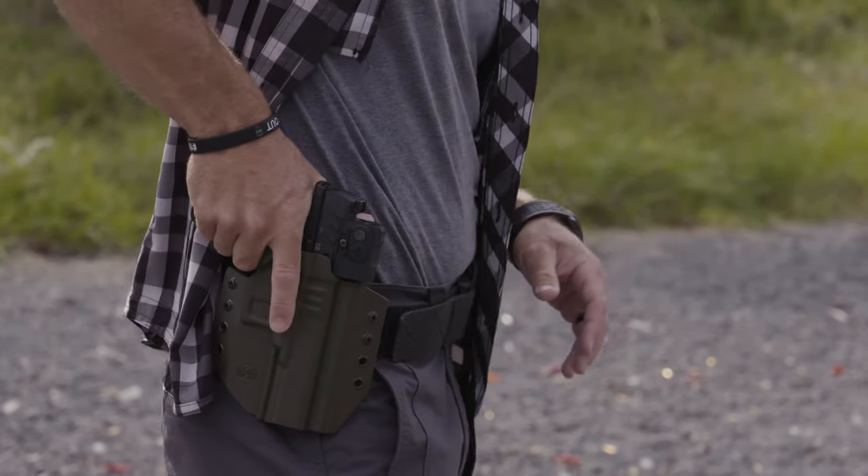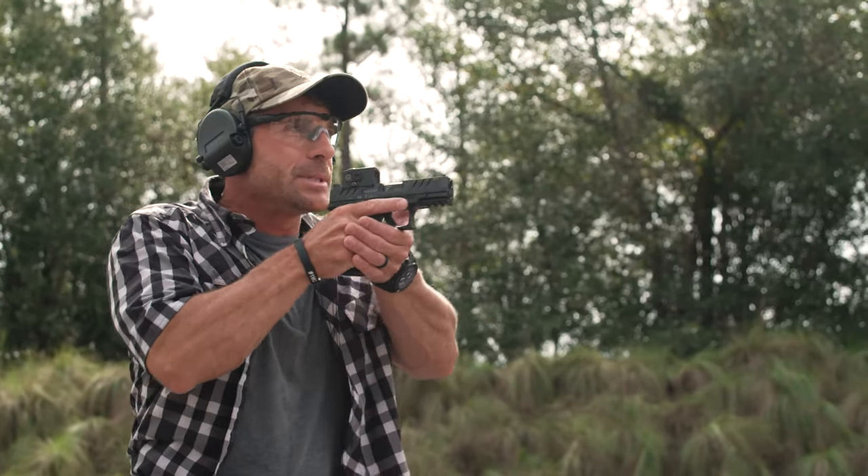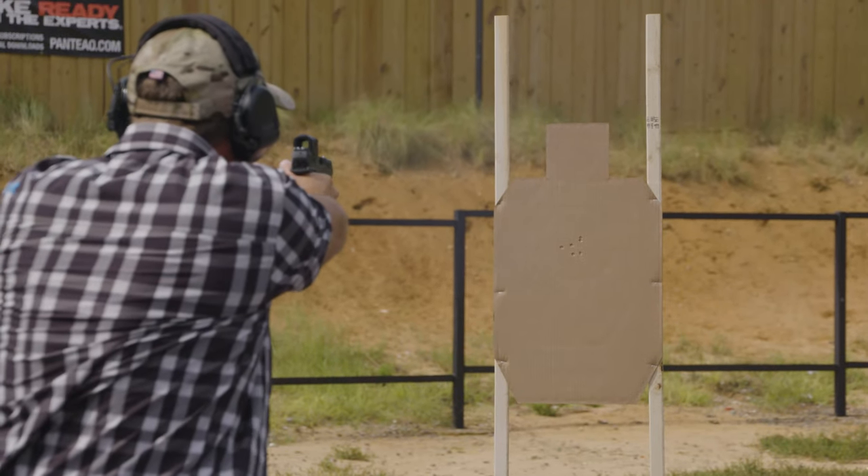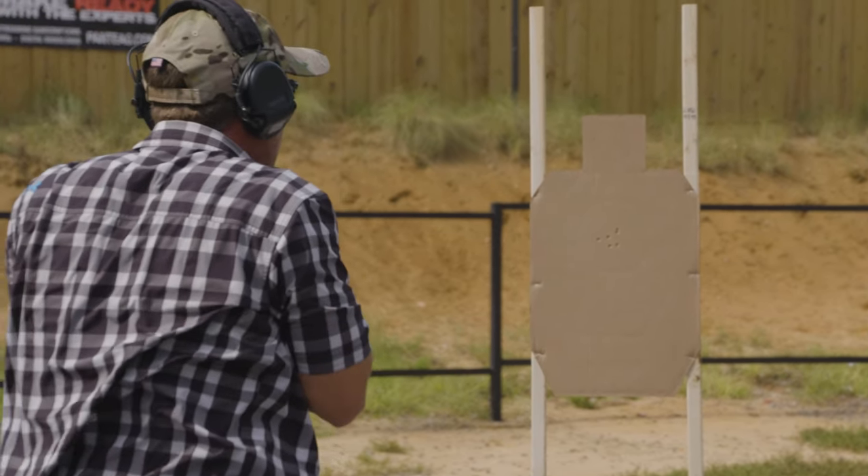Our holster is straight up and down. Ensure that we draw straight out, bring the pistol into that ready position to complete our grip, push the pistol out, level our sights, prep the trigger, engage, eliminate the threat.